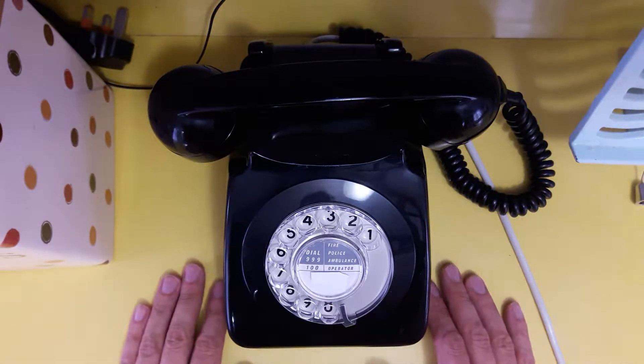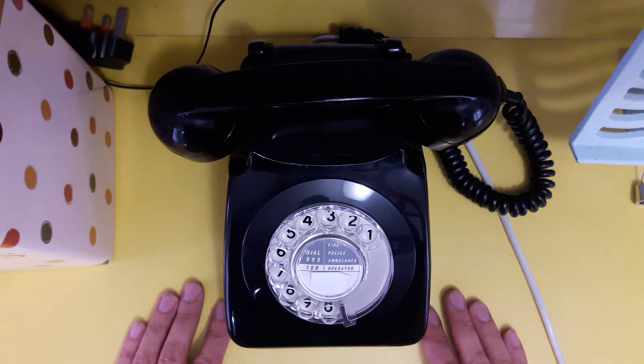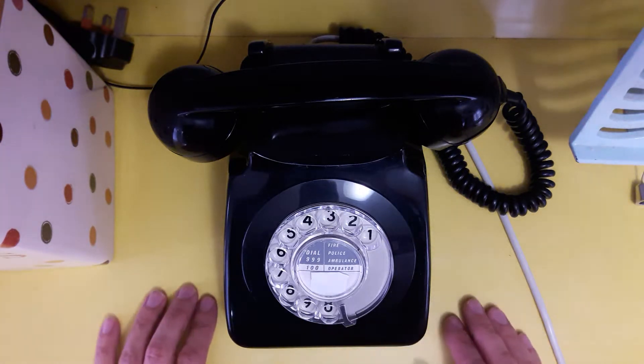So here we are in my kitchen and I just thought I'd make a video about changing the transmitter on a GPO 746 telephone.